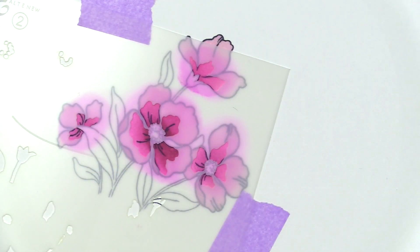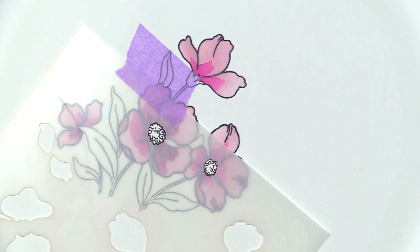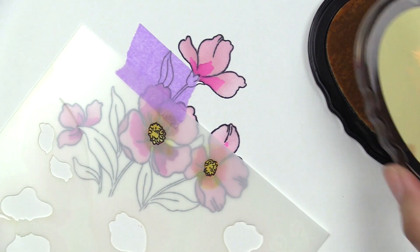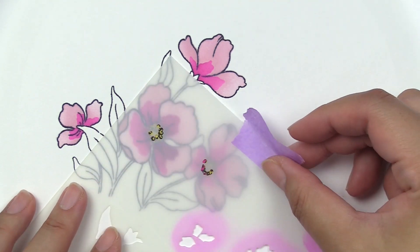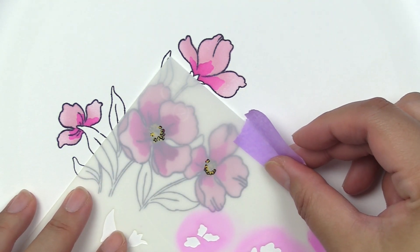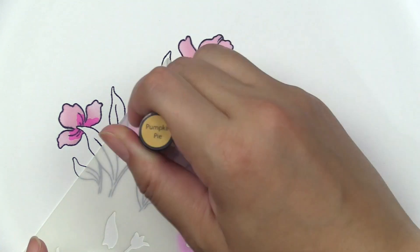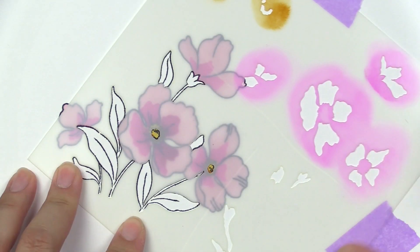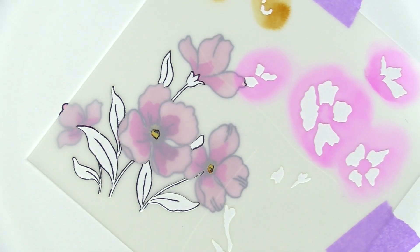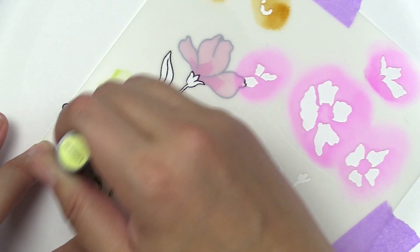Once we're done with those, we're going to go back to stencil layer one and just add a little color onto the center portions of the flower. I am using Butternut ink pad for this. Then to add a little bit more depth to the center portion of the flower, on stencil layering two there is a little tiny layering portion, and I use Pumpkin Pie for those. Then we are going to fill in the stems and leaves.